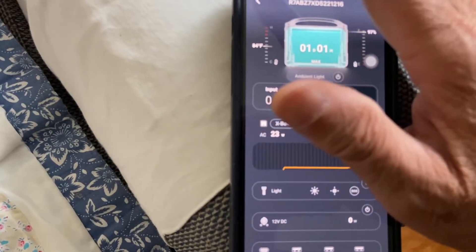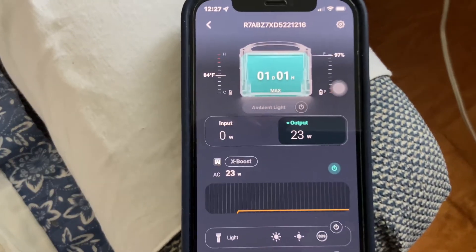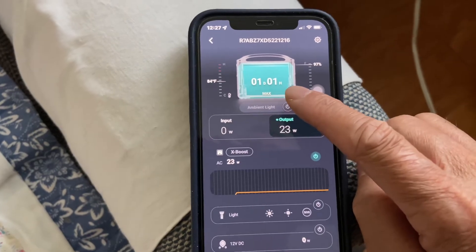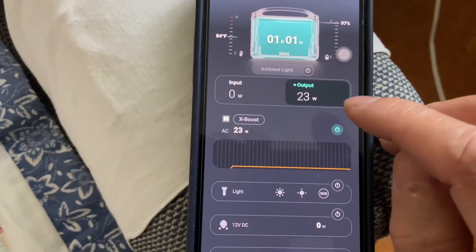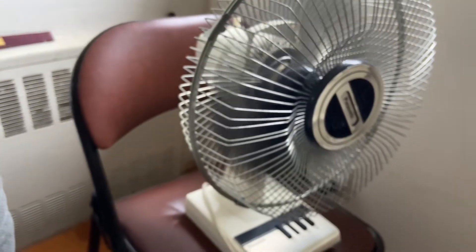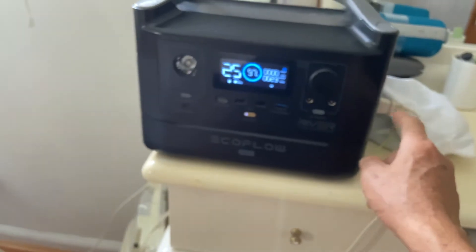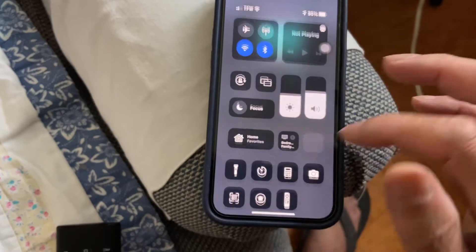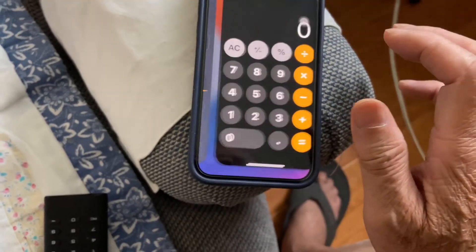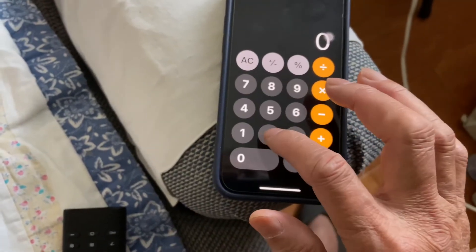I'm running a fan now and the app shows one day and one hour runtime. It also says 25 hours, so the fan is using about 23 to 25 watts, plugged into the AC output. That gives us what we need to figure out the total capacity after the upgrade with the extra battery.